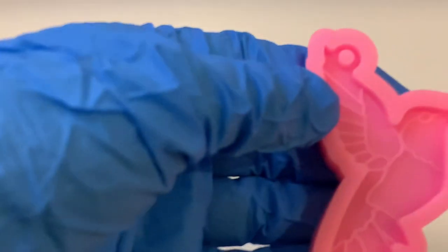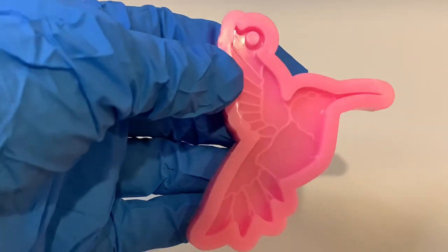Hi guys, welcome to my channel. Today we're going to test out this Hummingbird keyring mould.